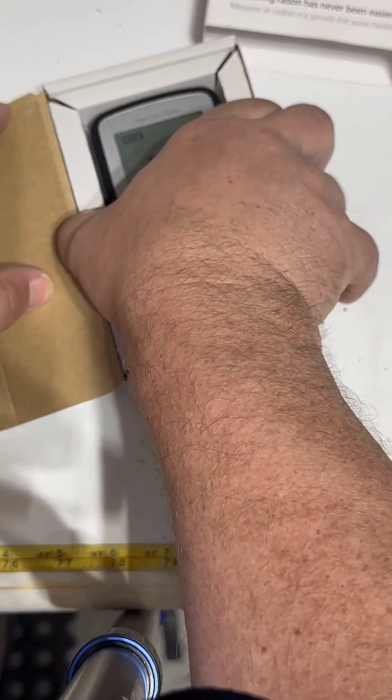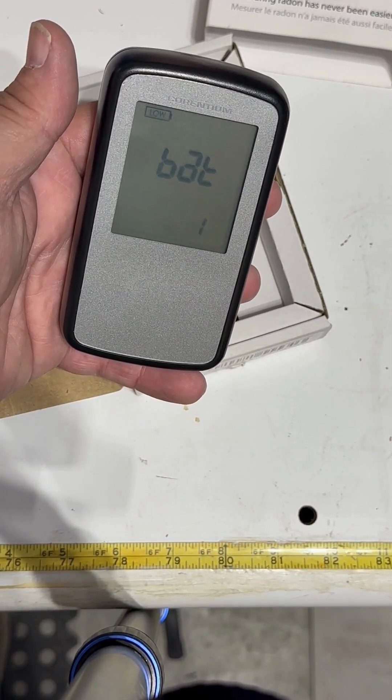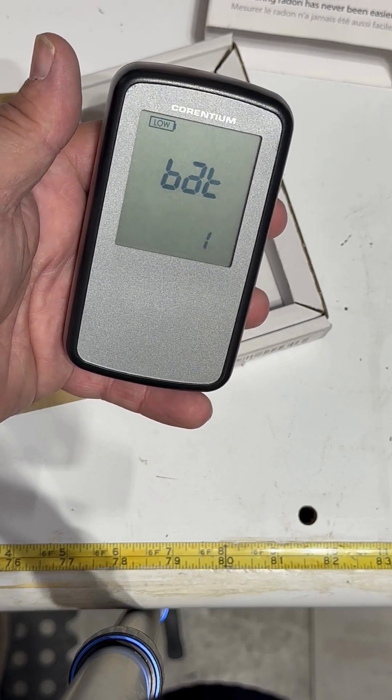This one has already been in my house for about two years and it needed a battery replacement — that's why I decided to do a quick review, and you can see the code on here for that.